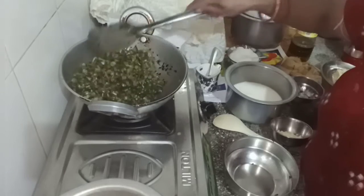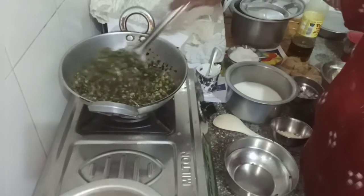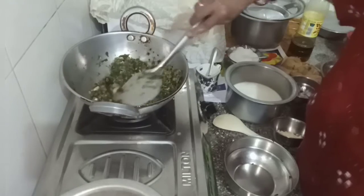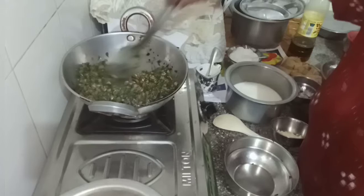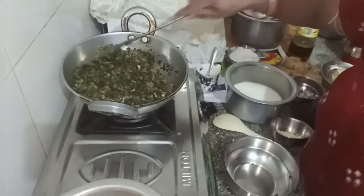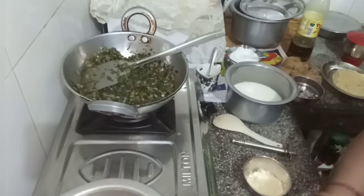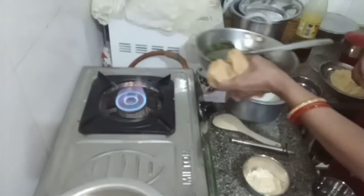If you have any more, you can use a little red color. I will use a little red color to make the color. Put the spoon in the bowl and mix it.